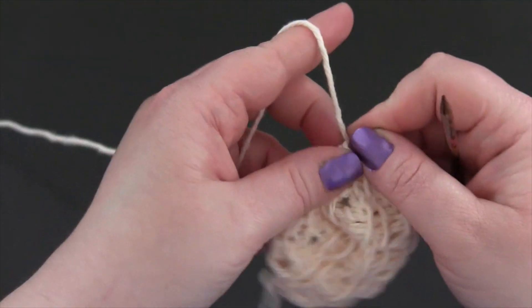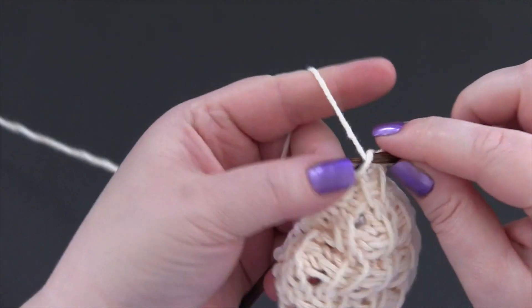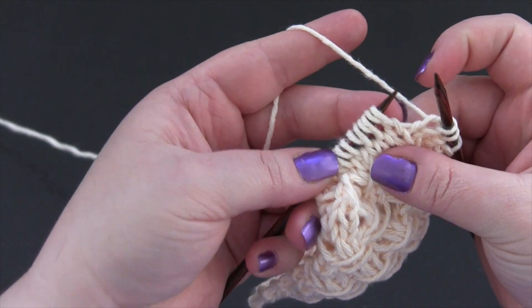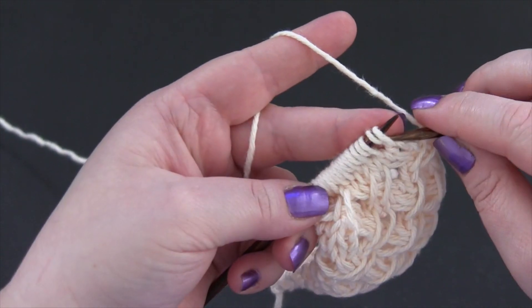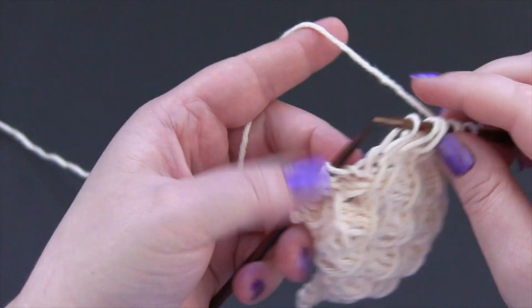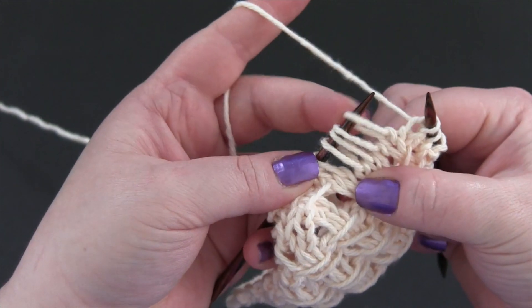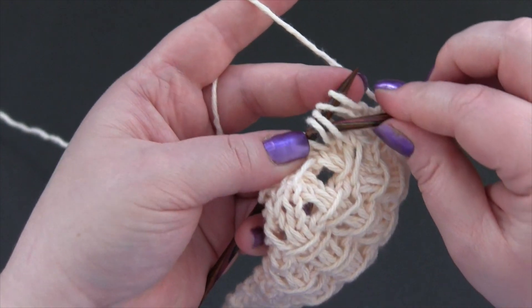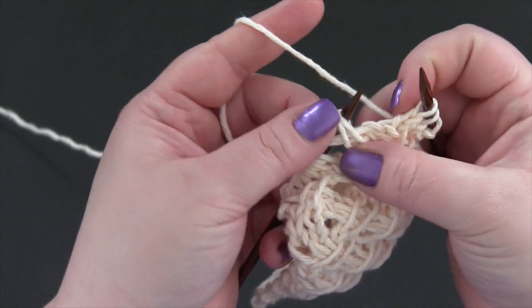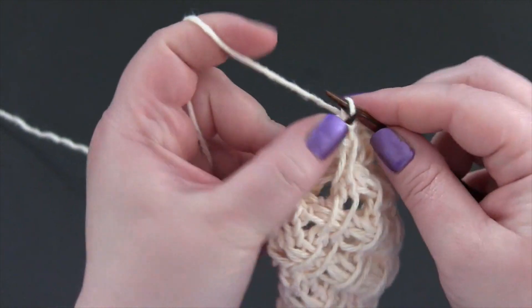For row four, you're going to start by knitting three. And just like we did before, we're going to hold the working yarn in back, slip four stitches, dropping the extra wraps. Place those stitches back onto the left needle, and then pick up the third and fourth stitches and place them in front of the first and second stitches on the left needle. So you have an X like that, and then you'll just knit the stitches in order.